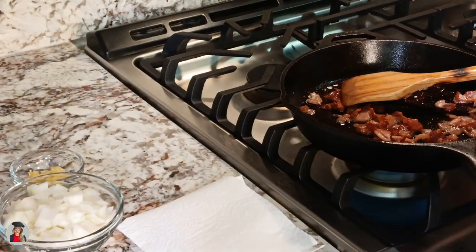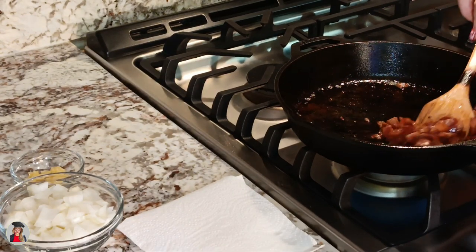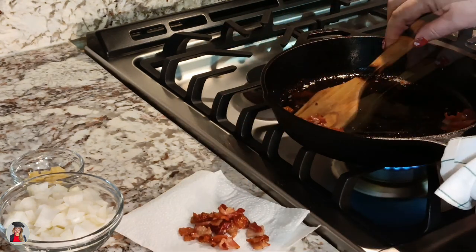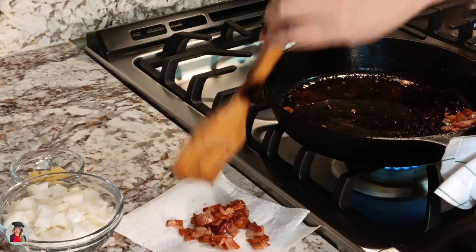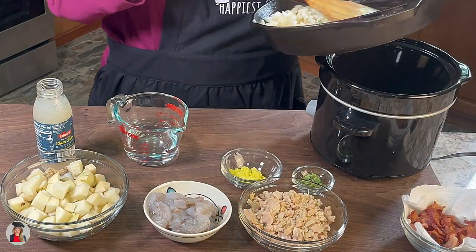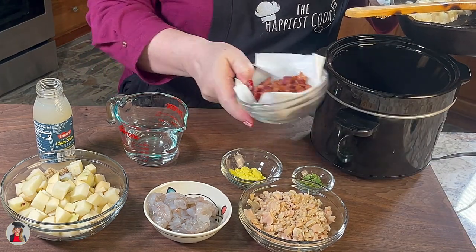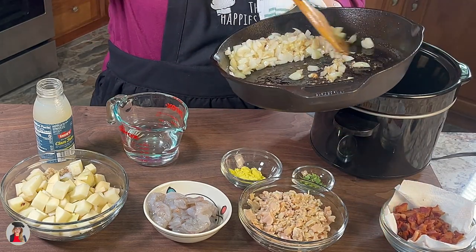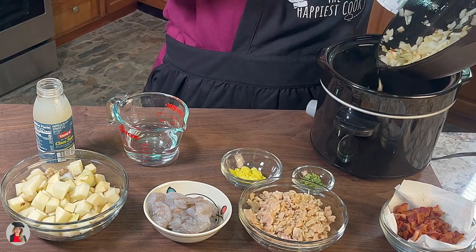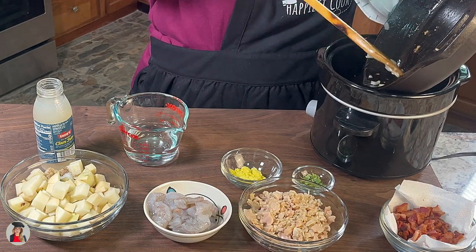Remove the bacon, put it on a paper towel, then we're going to sauté our onions and add our garlic, and then we're going to put that into our crock-pot. Our bacon is cooked, crispy, and we're just gonna leave it sit there — that's for the end. Our onions are slightly sautéed with our garlic and we're going to put that into our crock-pot.